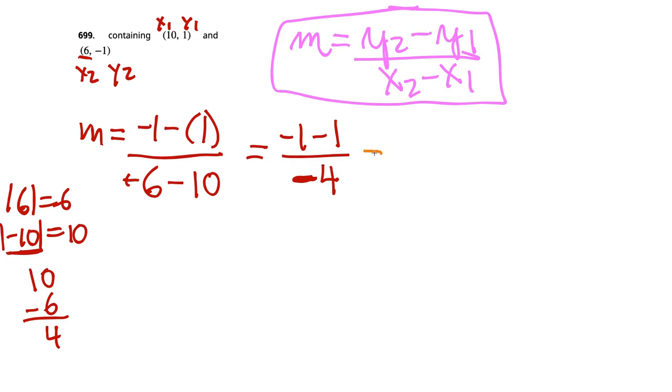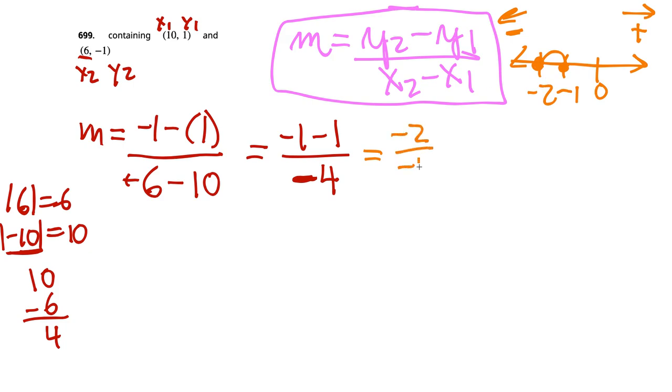So we have negative 2 over negative 4. Using the double dagger method — a negative divided by a negative cancels to positive. And 2 over 4 simplifies: 2 goes into 2 once, 2 goes into 4 twice. So m equals 1 half.